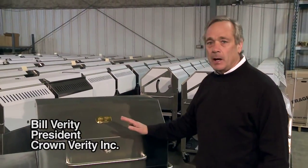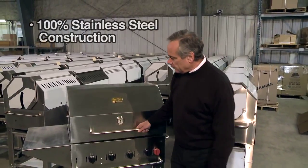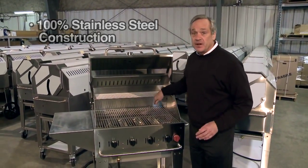Some of the features of our barbecues is the construction. It's a hundred percent stainless steel construction. The handles, the grates, every nut and bolt is stainless steel.